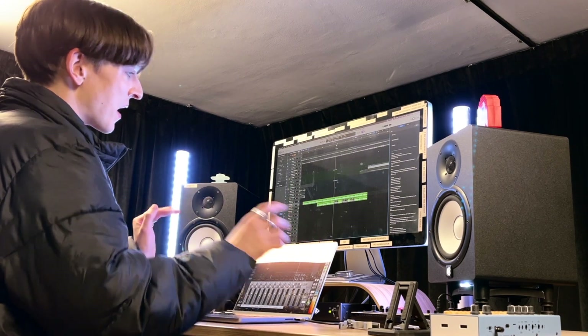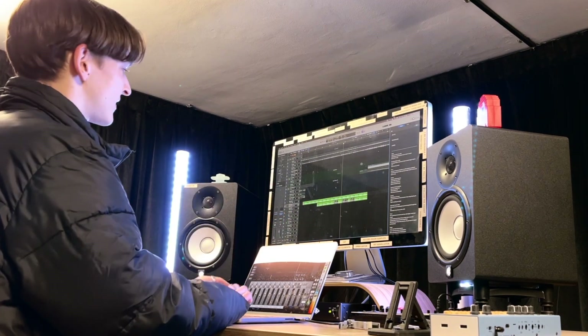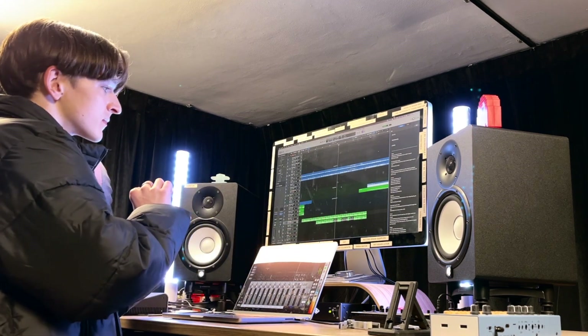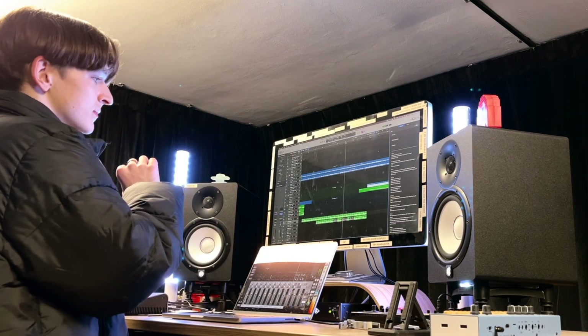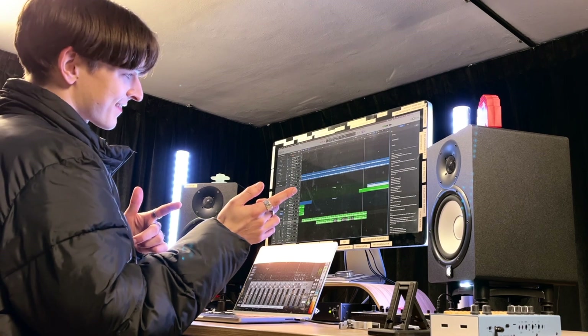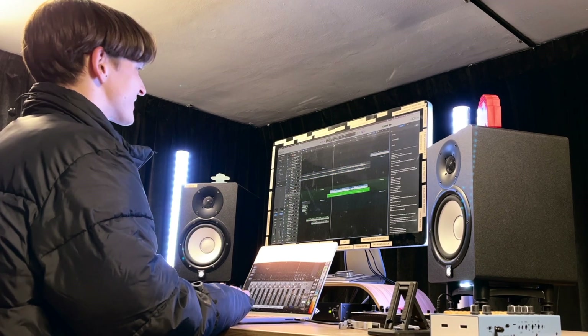And then it cuts out. So in context, that cutout sounds like... Actually, maybe this is my favourite bit of the whole thing — this guitar stuff.